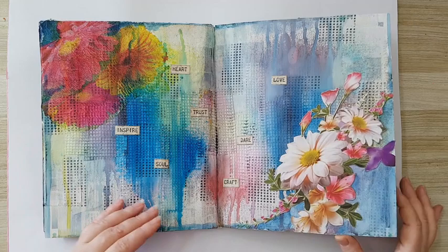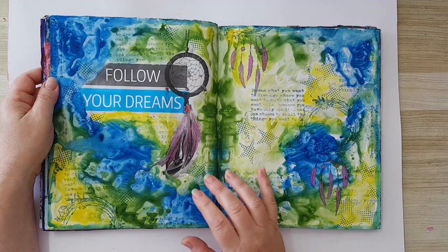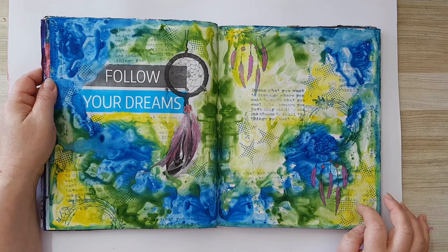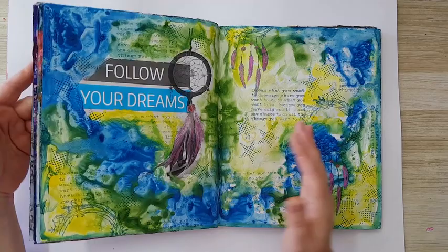I don't remember what I've done here — oh, I know. This was on the original page and I stamped a dream catcher in the background. A lot of stamping here. I used watercolors — the ones that come in tubes — and just put them down on one side of the page and smooshed them. That's the only thing I did for the background.